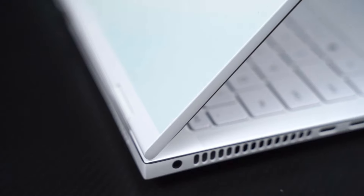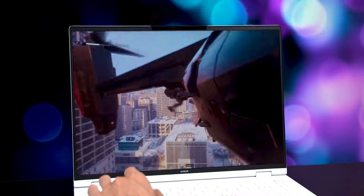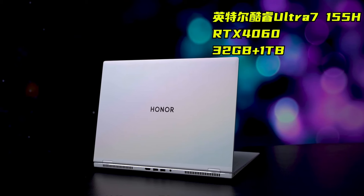Honor, what are you up to? Well, this pink, tender, light, and thin laptop actually has an RTX 4060 and 140 watts. This is the AI PC Honor MagicBook Pro 16, which is both a lightweight and gaming laptop.